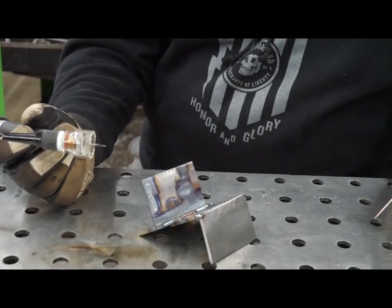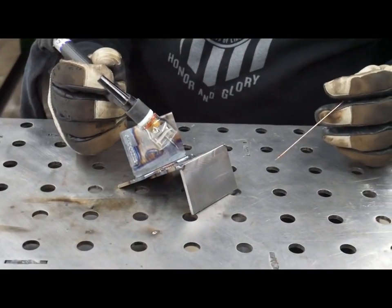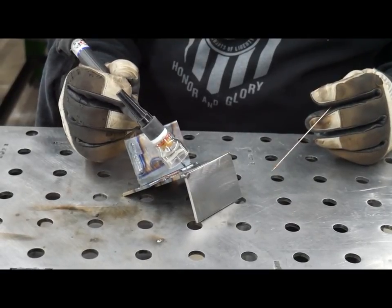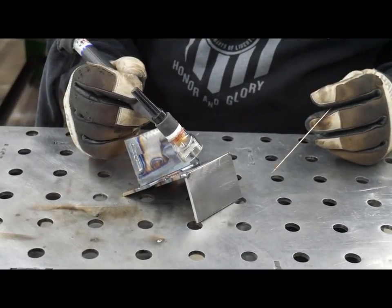This one's a corner joint — this is if you're making boxes. It's basically just like a butt weld, so you want to keep it 90 degrees with a little bit of work angle and just go right down the joint.